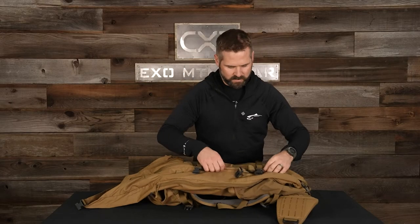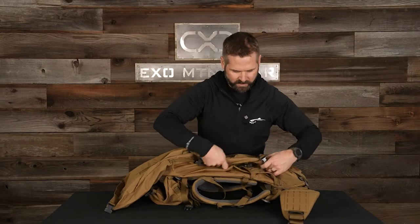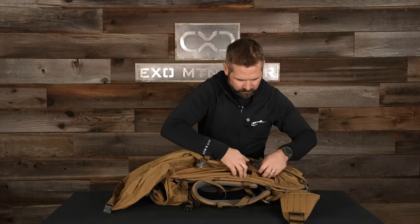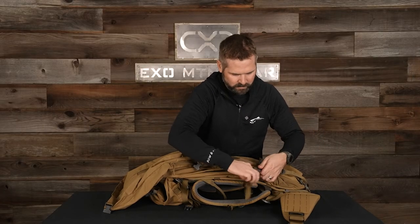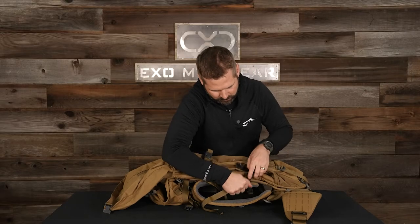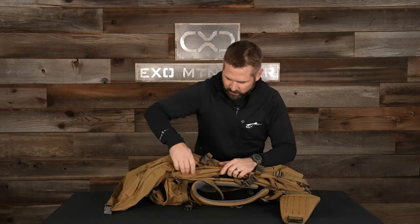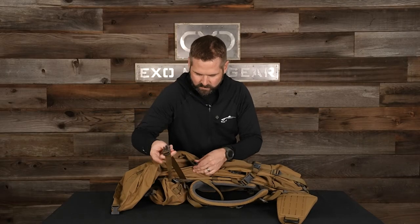Again, you've got this main front seam for the pack. Just lift that up and fold everything in. Buckle that cinch tight. Get that extra webbing out of the way. Same thing with the top strap.